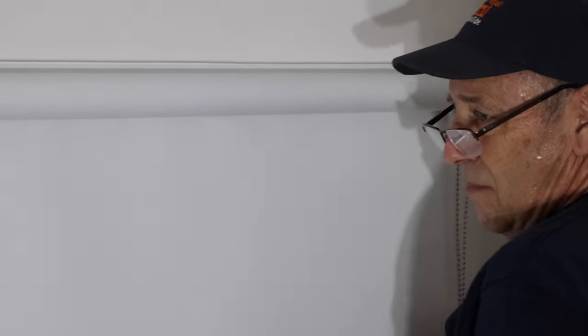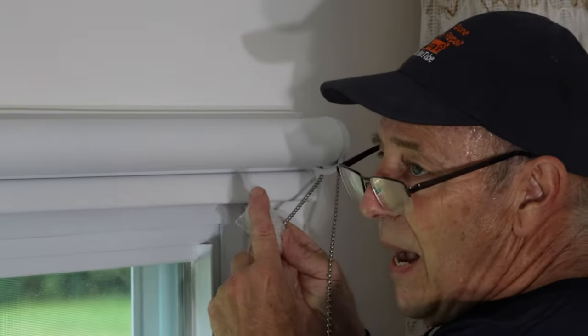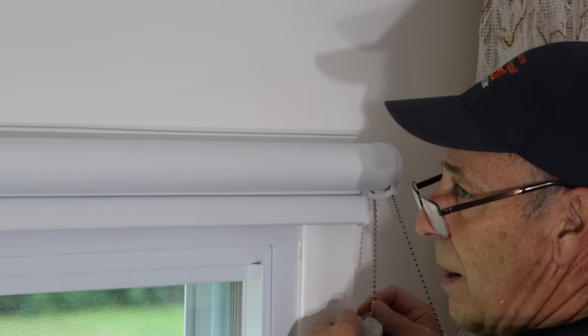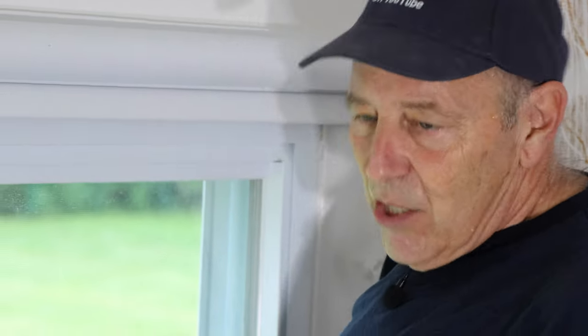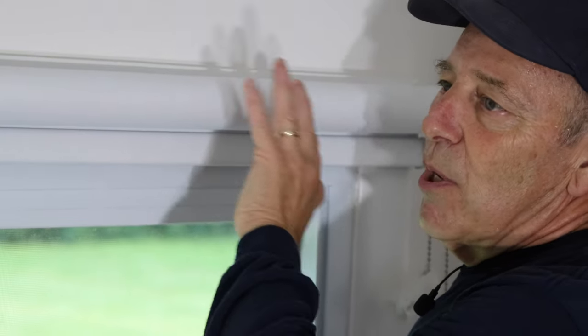It works just the way it's supposed to. Next we're going to take the bracket heel and mount it on the wall — this is a safety bracket and it needs to be mounted or the shade won't work properly. After we mount that we'll mount the valance on top. The valance brackets mount three inches in from each corner, then split the difference in the middle — there are four brackets total. But first let's get that cable attached to the wall.